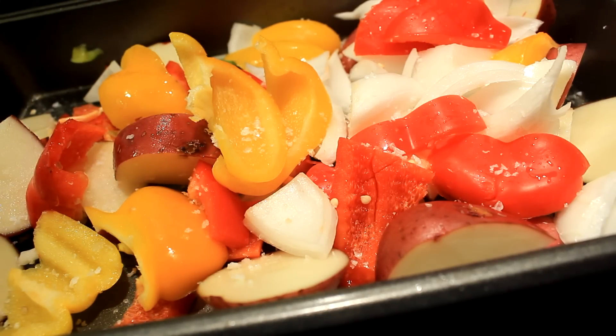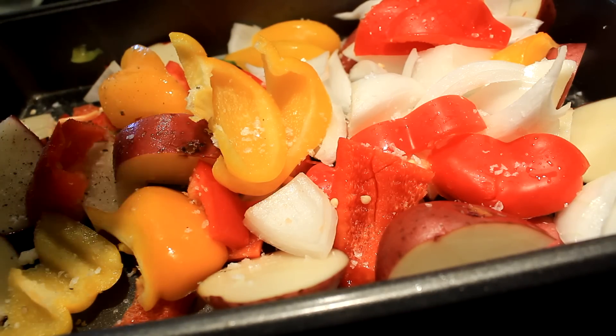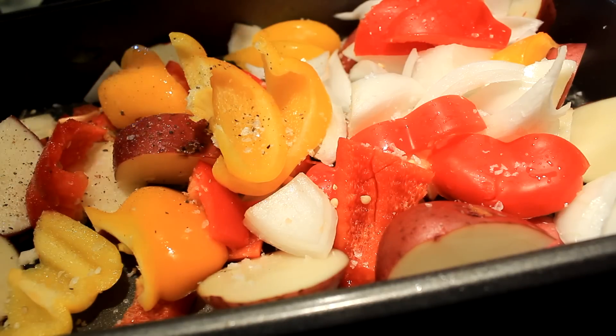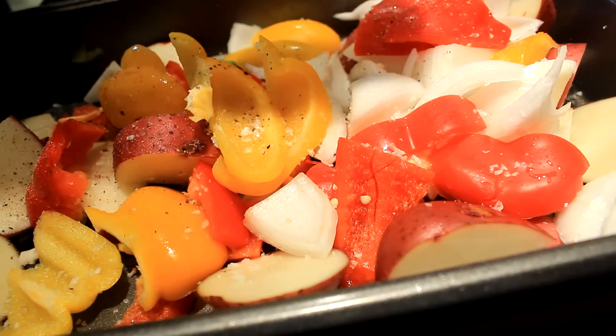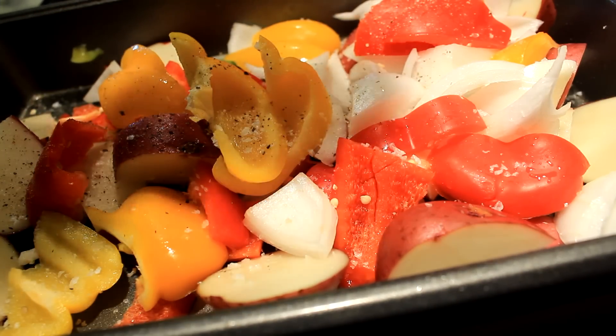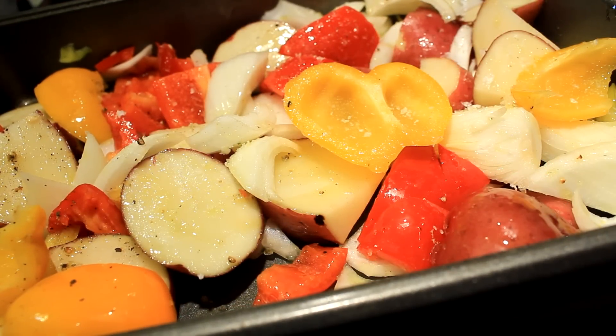I'm gonna go to a 325 degree oven. Mine took about an hour and a half to get nice and fork tender on the taters — the rest of the stuff will take care of itself. So get your salt and pepper on there and put them babies in the oven.